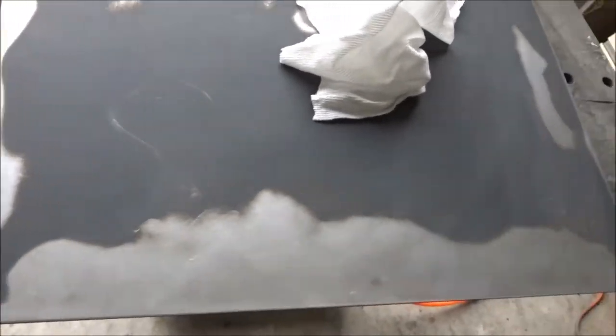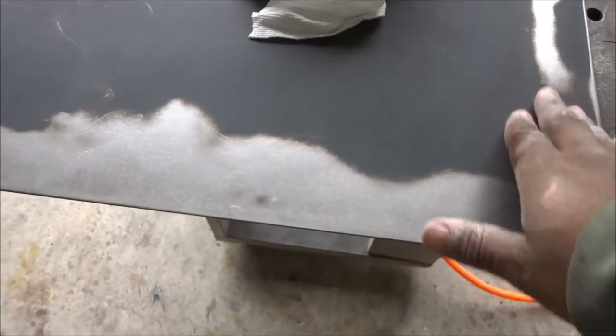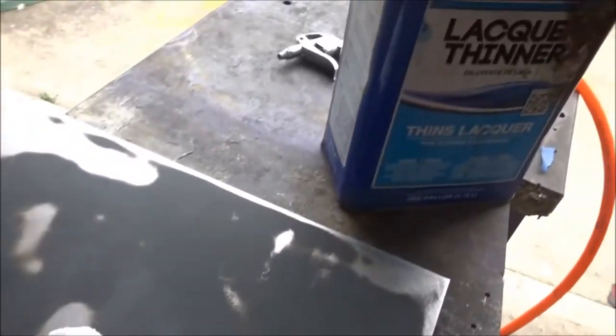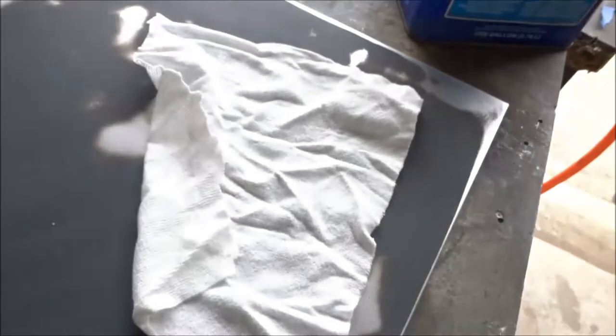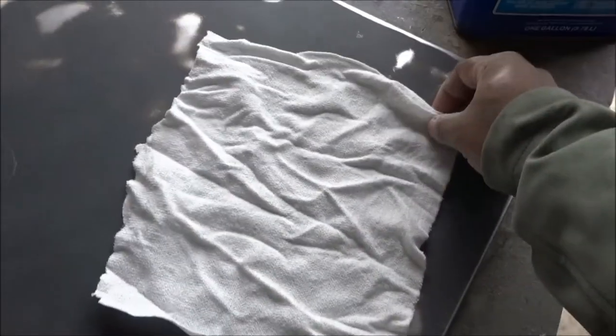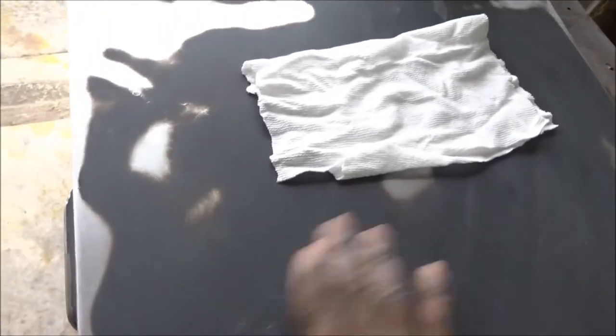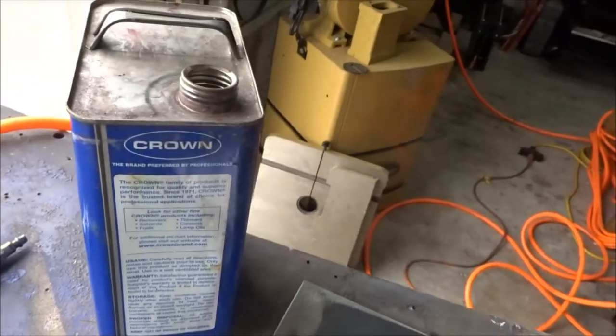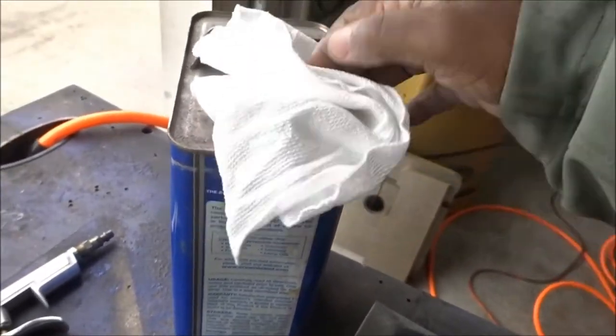You want to get all the negative particles off because you don't want those in your paint job, especially when you start putting your primer over. You want to get everything out to prevent any problems when you're applying your layers of coats. I use lacquer thinner and this lint-free towel — it's washable so I can use it many times. I like it because it doesn't leave any lint or extra particles.